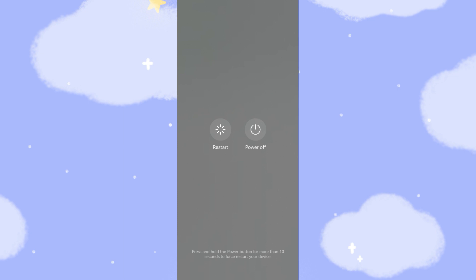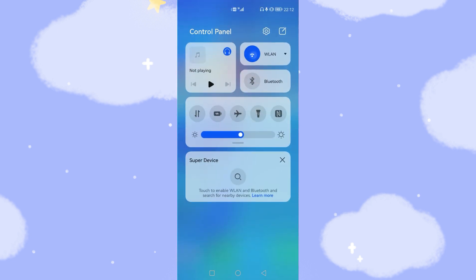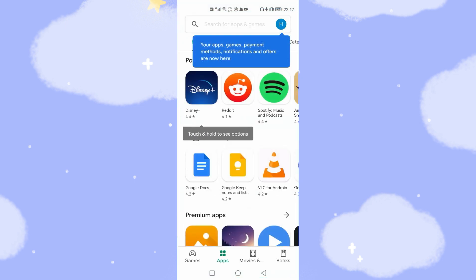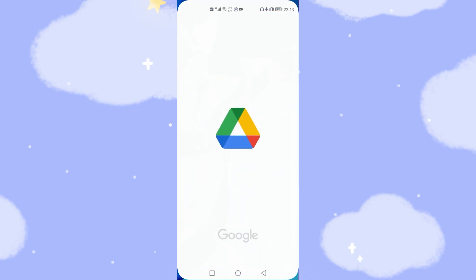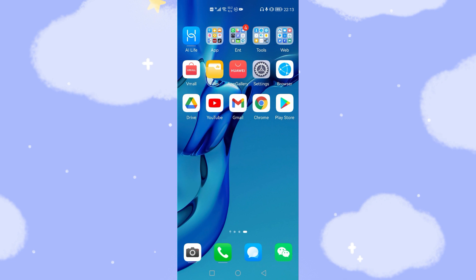Now my phone has rebooted again. Go to your desktop, then turn on Wi-Fi and turn on your data connection. We are nearly finished. Open the Play Store — perfect, the Play Store opened successfully. Normally you will no longer receive the 'this device is not Play Protect certified' warning after completing these two or three steps of clearing cache and data. I hope this solution helps you fix the issue.